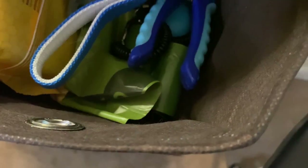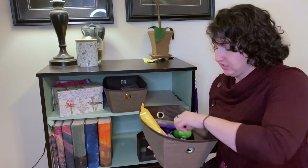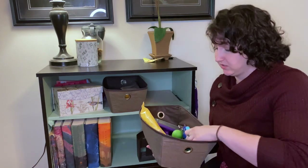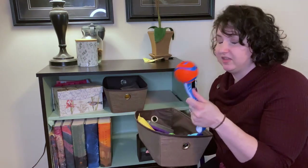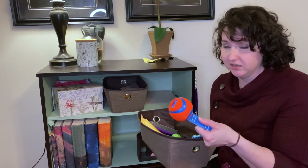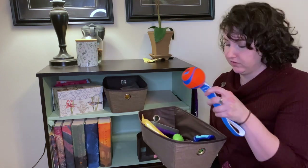Over here I have grooming things — I have some wipes, her brush, and nail clippers. She loves to play fetch, so I also have a ball here to use when I train her. If she's not interested in treats, I'll pull this out as a reward for her.